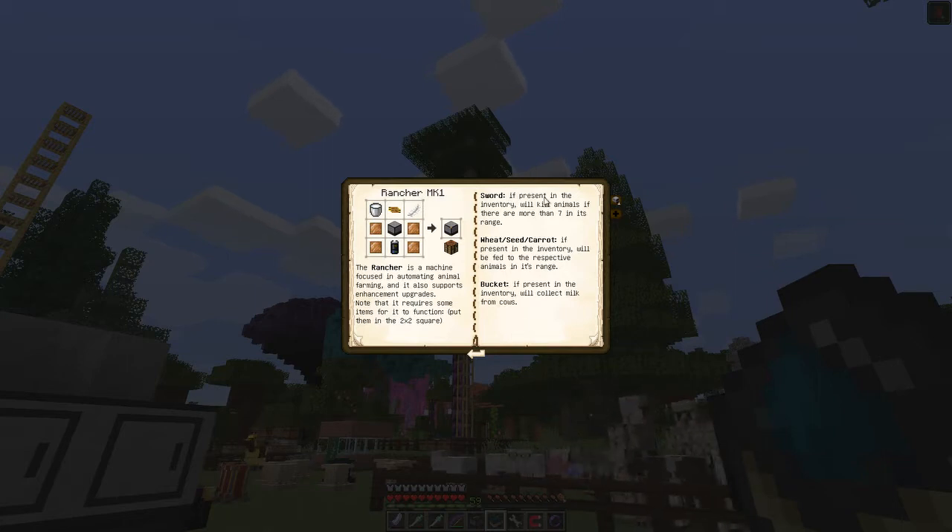If you put a sword in the rancher it will kill animals within the range you've set up. You can put a bucket in to collect milk from cows, and you can put wheat, seeds, and carrots to feed the animals. It says it's a machine focused on automating animal farming and supports enhancement upgrades - put items in a two by two square.